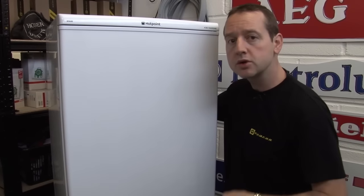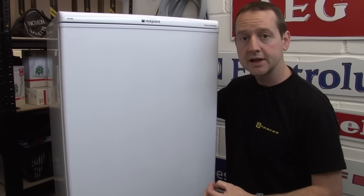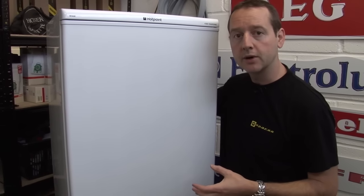In a fridge, we've just got a continuous process where a refrigerant is being allowed to turn from a liquid into a gas and then being turned back into a liquid again.